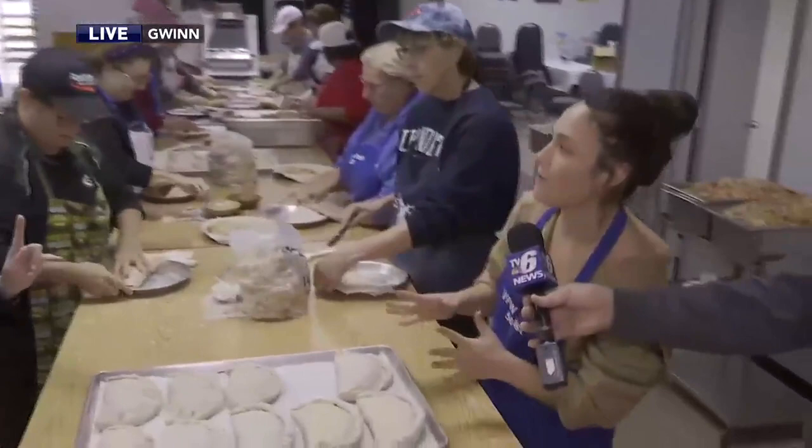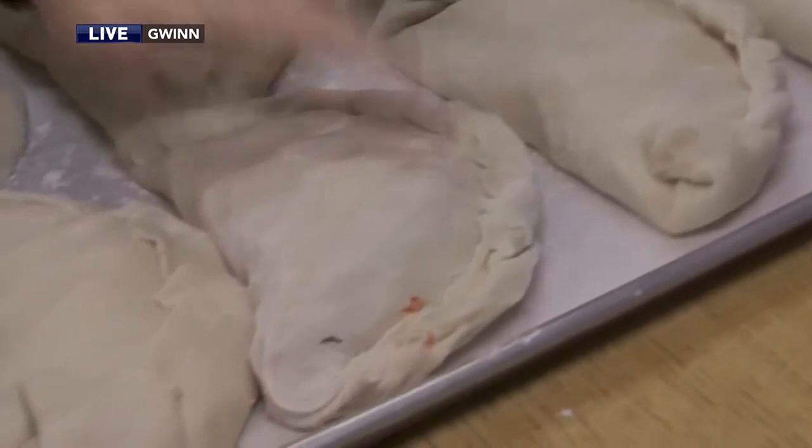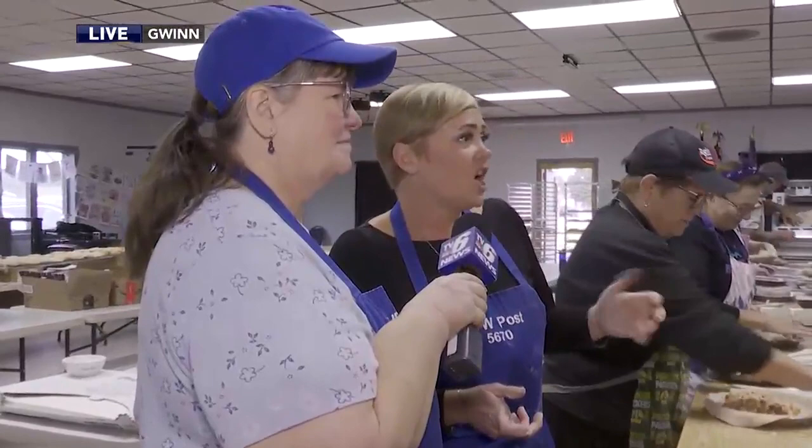I've got to ask — ketchup or gravy on a pastie? Ketchup! We're getting a lot of ketchups. I like gravy. I'll do ketchup — I like both. I'm a ketchup on the pastie type of girl. Gravy. Gravy. Butter! Oh, we have an original — butter? Yeah, I can take that. I've never heard that before. You just melt it right on top? Yeah. Ooh, maybe something to try.